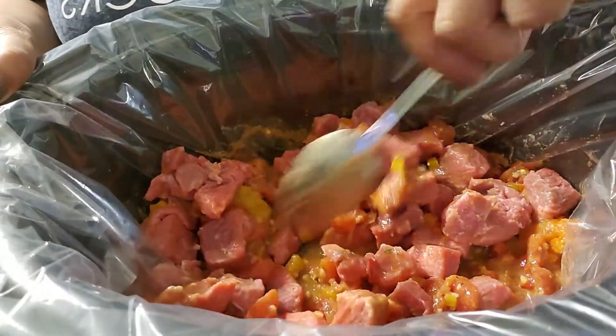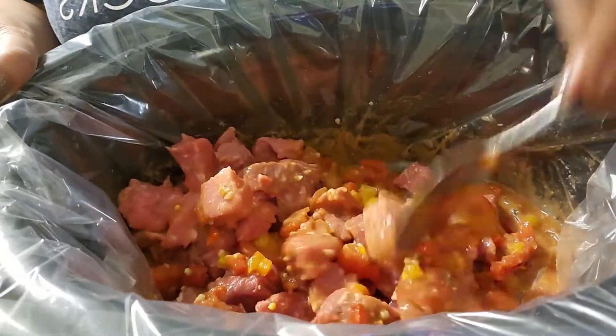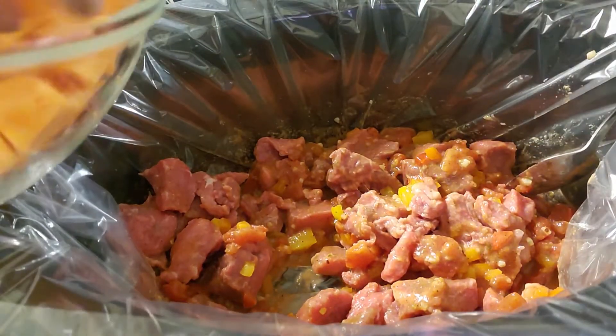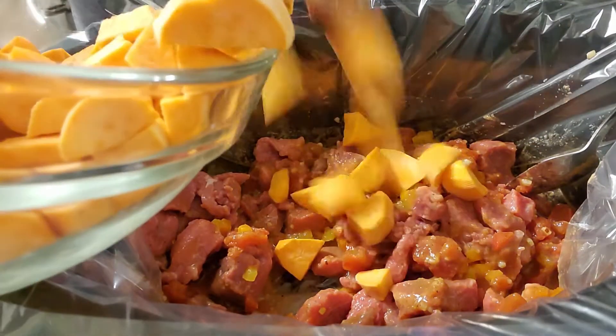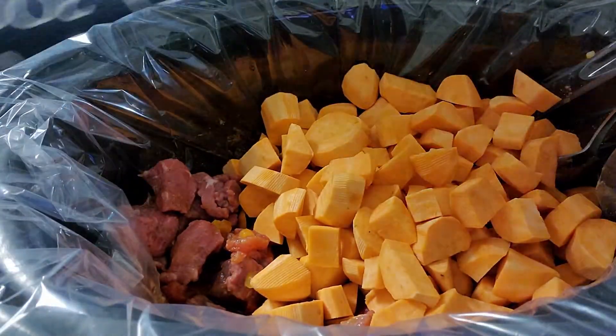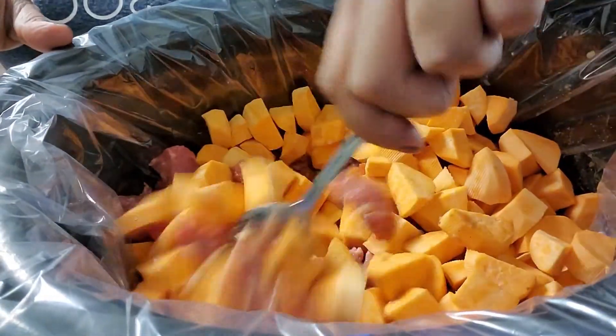Stir that up a little bit to get that coating on that meat, and then I'm going to drop in those sweet potatoes. Sweet potatoes are in — stir them up to get them a little coated.